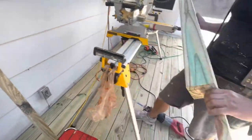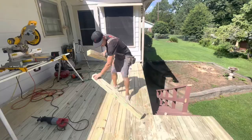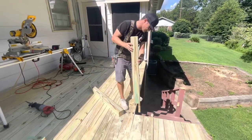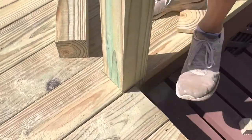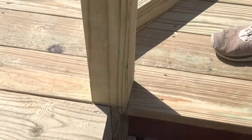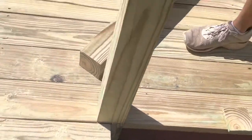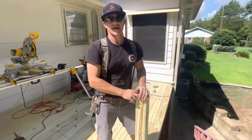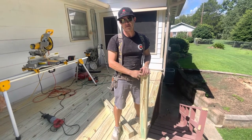If we did everything correct, hopefully it's a little snug. If anything, we'd rather trim it down. And that post is going to slip right into here exactly the way it should be. Hopefully everybody got something out of the video. Once again, this is Mike Can Fix It with Greater Rogue Build — hit the thumbs up and subscribe. Have a great day.